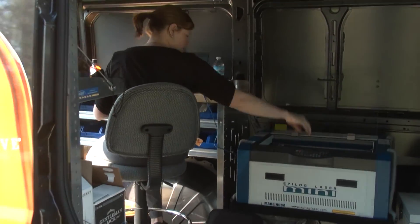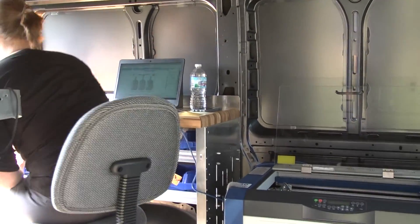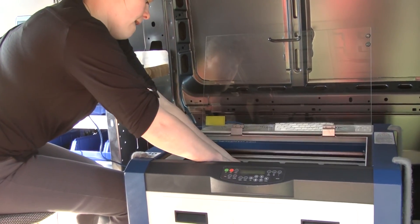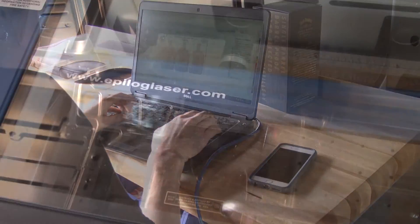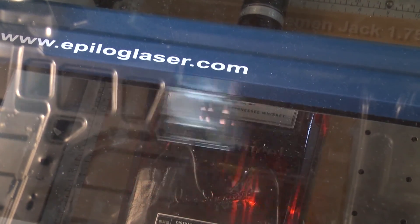The engraving process is that a customer will go into the liquor store, purchase their bottle, they will then bring it out to me in the mobile engraving van where I then can type into the computer whatever they would like on their bottle. It sends it to the engraving machine and the laser will etch in whatever they've decided to engrave on their bottle.